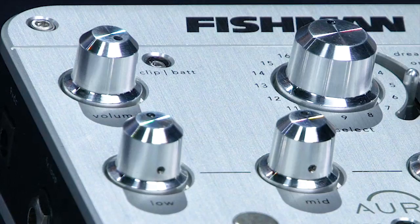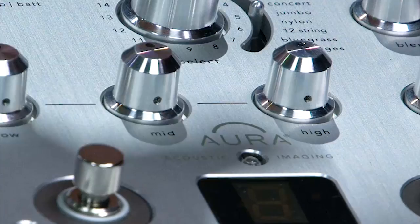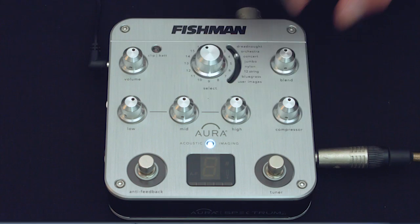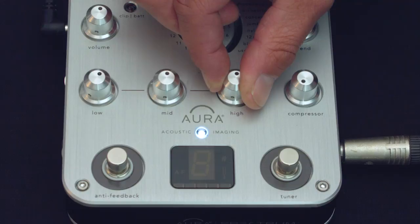Once you have that pristine EQ, you can then spend time — there's a compressor on here, that's more for the live thing I'll come to in a second — but certainly in the studio you can then start to manipulate it with plugins or EQs or whatever else you want, knowing that you've got a really really good base sound for your guitar. The problem with recording acoustic guitars, as with any acoustic instruments, is once you have the initial recording down that's all you have, and if it's not good it's difficult to make it any better — but that's where this helps.